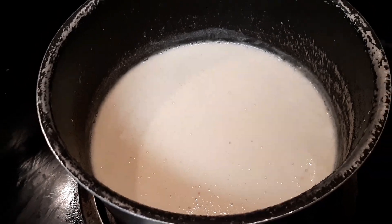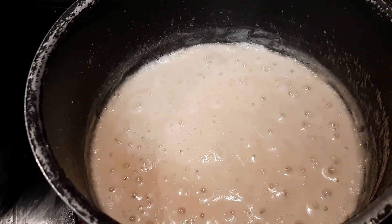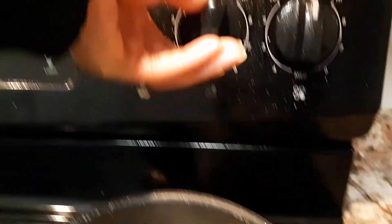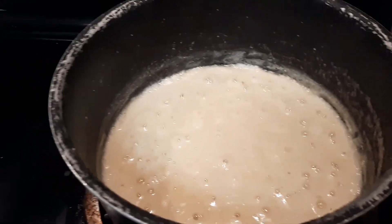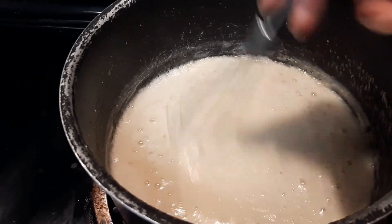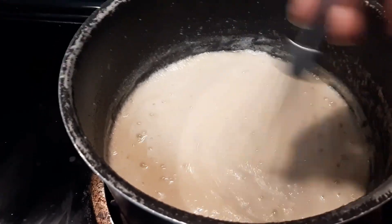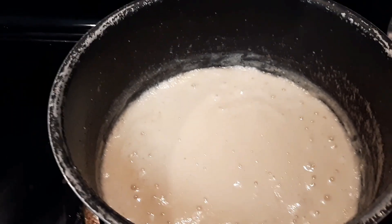That's what it's going to look like after 10 minutes — at this point it has reduced a major deal. It's been 30 minutes and it's time to turn it off. You can see the consistency is a little bit thicker, not too dark unless you put a large amount of honey.